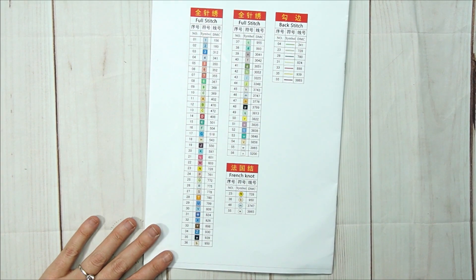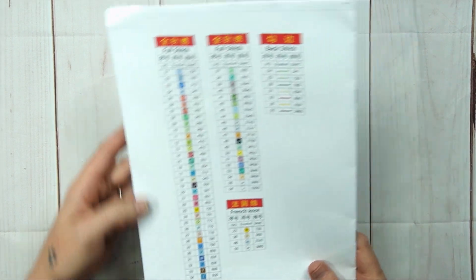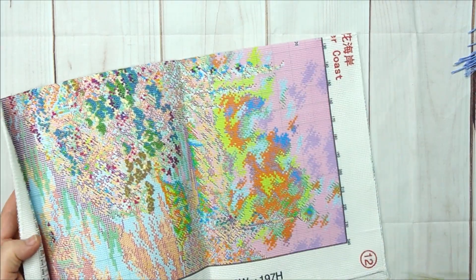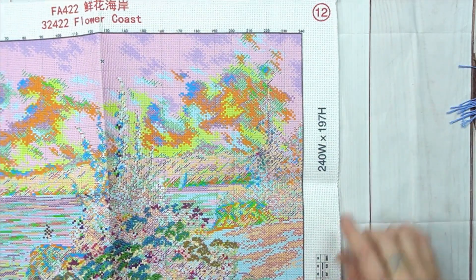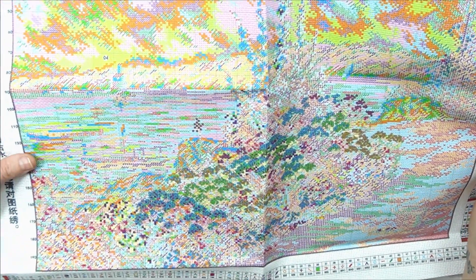Sorry about that — sometimes my family forgets when I tell them I'm recording. Let's continue with the 55 colors and look at this beautiful aida after I put this back in the packet. This one is nice and big, serged all the way around for convenience. It's got a product name, product number, and product name — Flower Coast. It's 240 white by 197 high.